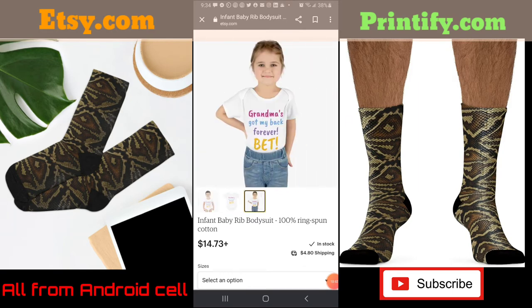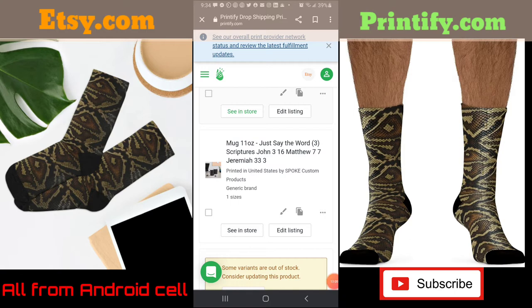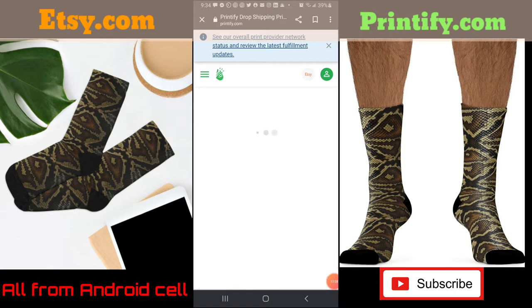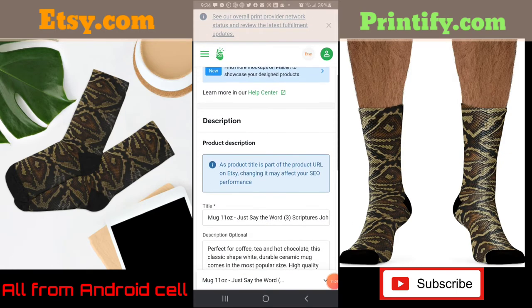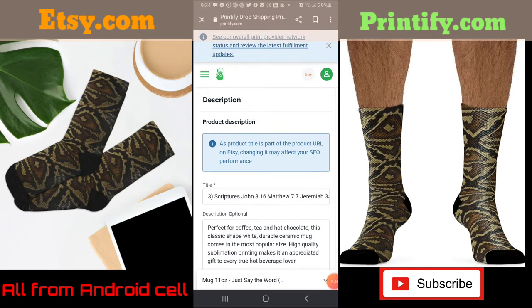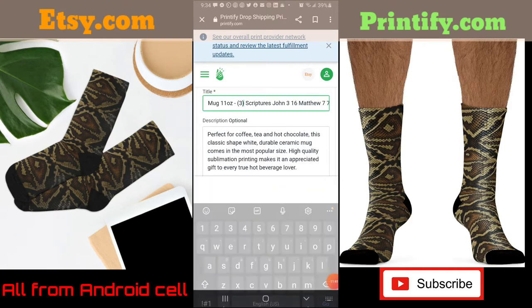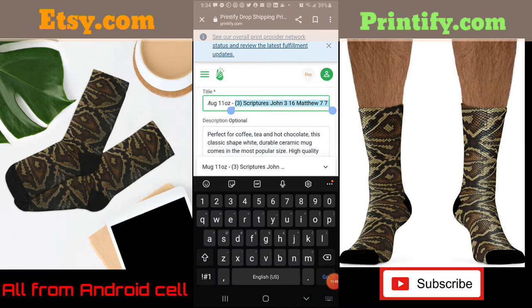This is some of the things I created — this one I came up with yesterday: 'Grandma's Got My Back Forever Bet.' This one comes with a couple of extra images. I want to show you this one — I'm going to edit it. It shows the product title and I had added three scriptures — John, Matthew, and another — to the title, which I like to do. But it's saying the product title is part of the product URL on Etsy and changing it may affect SEO performance.